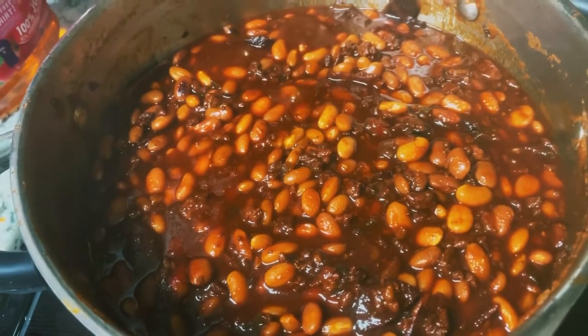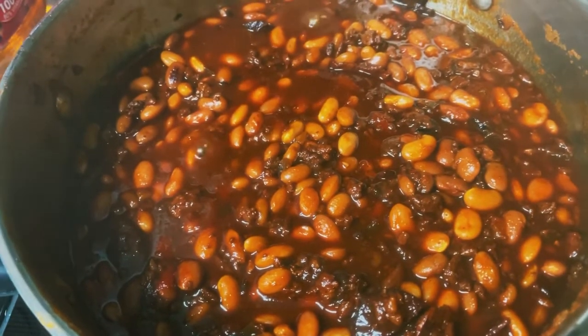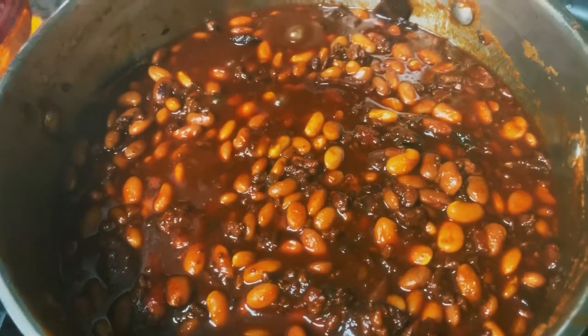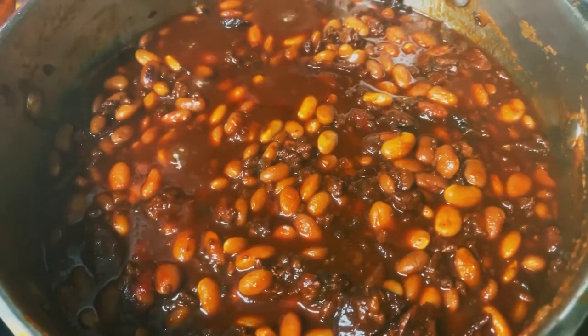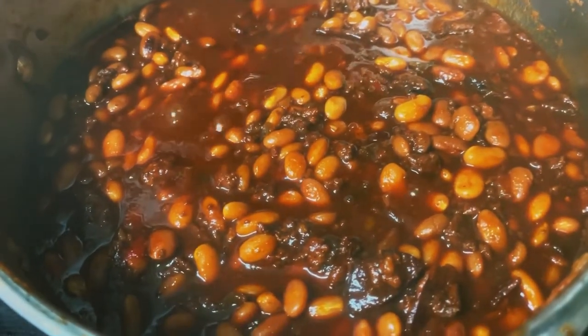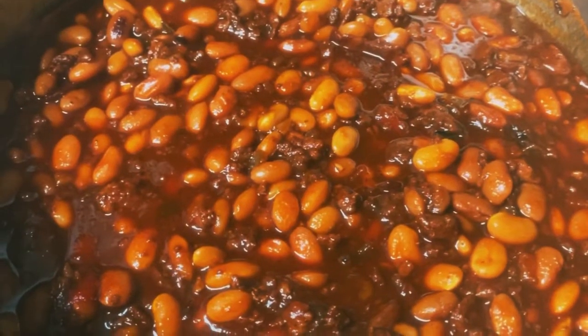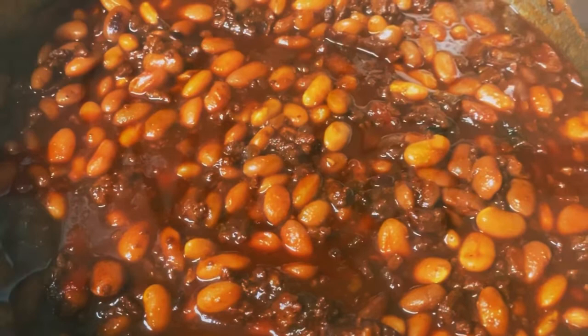I'm videoing the last of the beans — the final stage. So how are the beans, everybody? Delicious! You guys heard it for yourselves. Try this recipe. Bye-bye.